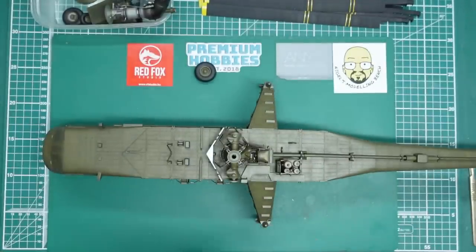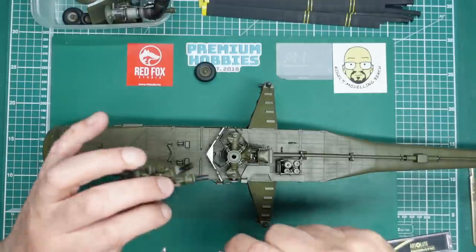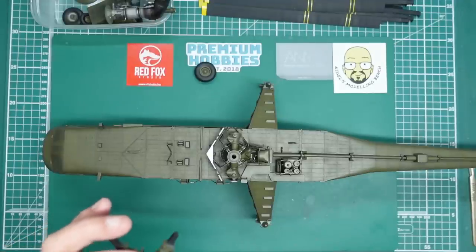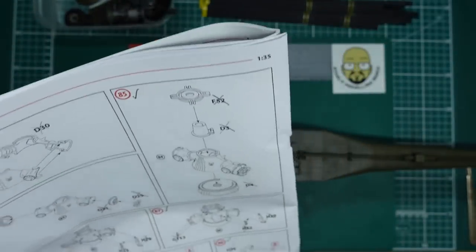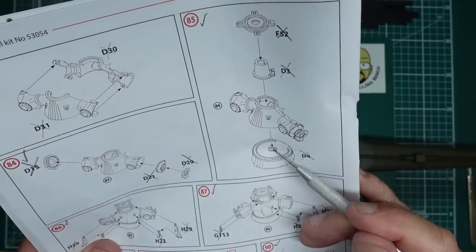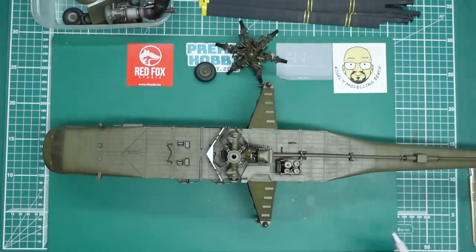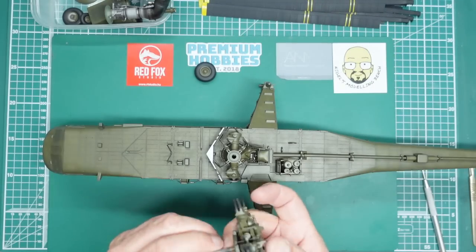My advice is: get some 2mm plastic rod, drill through the centre — a 2mm hole — and add some plastic rod so that when you put it in you can find it and it'll drop in. You could put a point on the end of the plastic rod. If they'd just made this longer and had a hole there it would have been so much easier.